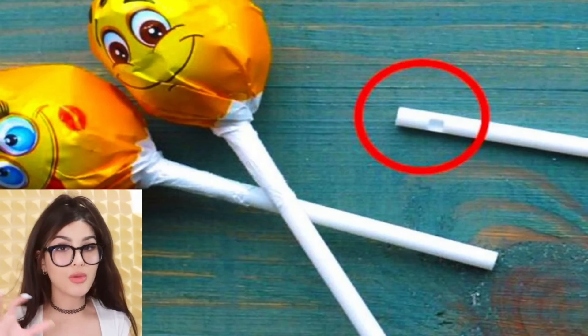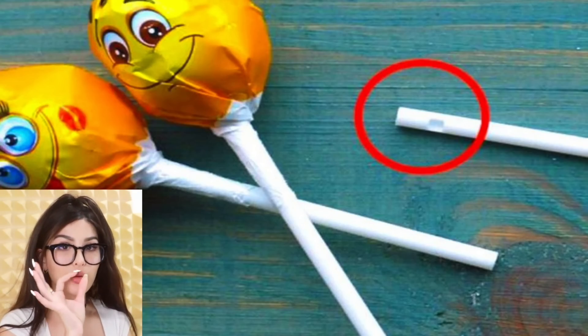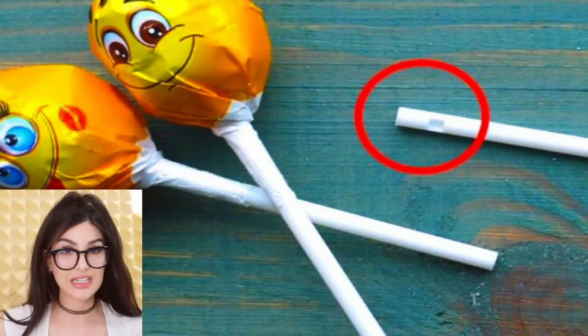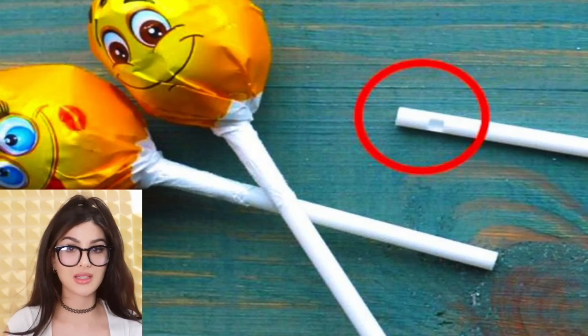You know when you finish a lollipop and the stick has a hole in it? When I was a kid, we used to whistle through it — couldn't whistle then, still can't whistle now. So what is the hole for? It was made for one purpose: it makes it very difficult to get the lollipop off the stick so kids can't choke on it — basically like a firm grasp. When they're molding the lollipops, the candy kind of melts in through the hole and chills there.